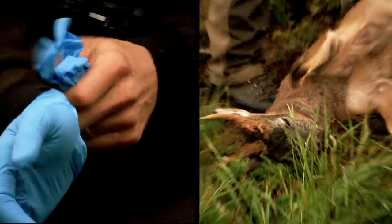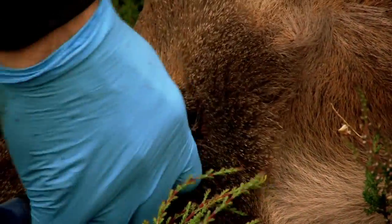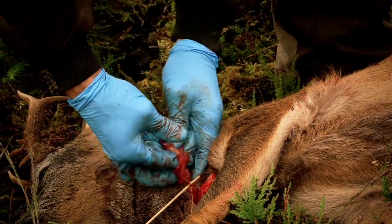This is a protective barrier between us and the deer for when we're gralloching. It also keeps us clean and tidy. There's a wee soft bit here at the V of the chest and we just stick the knife right in. Put the finger in and pull the windpipe out.